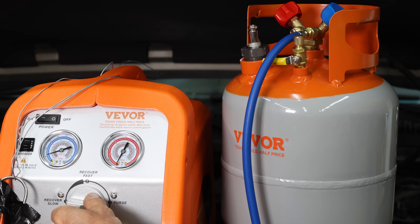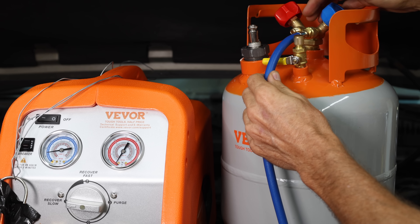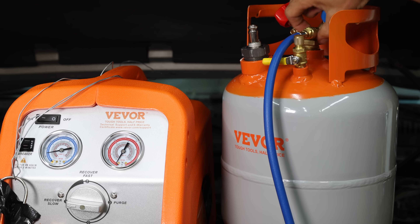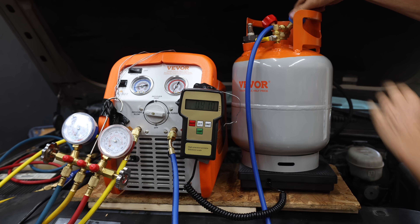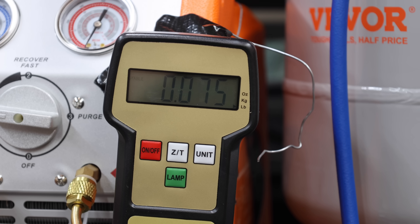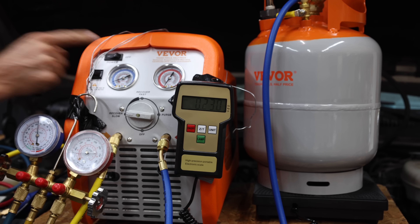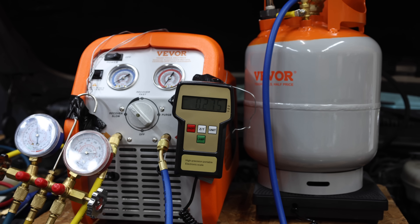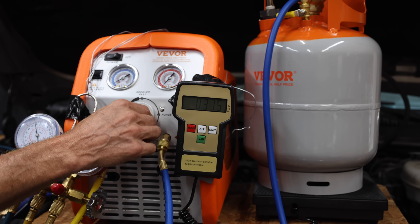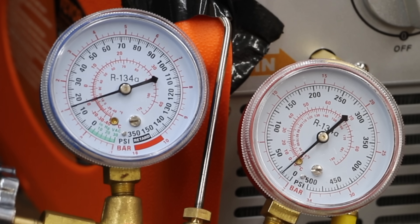I'll rotate the dial on the recovery machine to the recovery position. I'll purge the air inside the lines in the recovery machine to avoid contaminating the Freon we're about to recover. Let's open the valve on the recovery tank — even without the machine powered on, there's enough pressure from the car system to begin adding Freon to the recovery tank. The tank has already gained about two-tenths of a pound of R134. I'll power up the recovery machine, start in slow mode, then advance to fast recovery mode. The machine recovered very close to three pounds of R134 Freon in around 15 minutes.